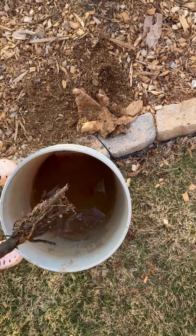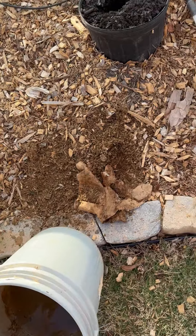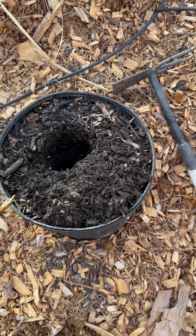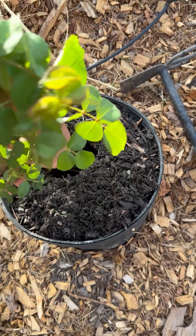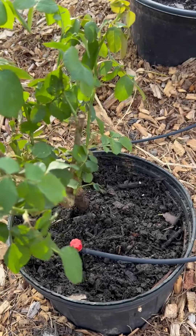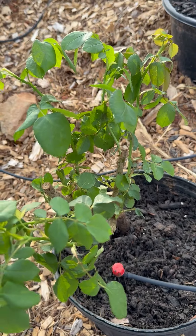After we have soaked it for an hour, we are going to plant it in. Now we have planted the rose and we are going to water.